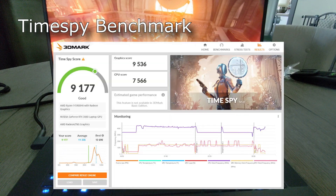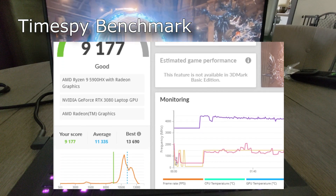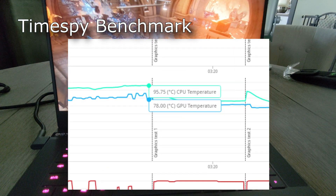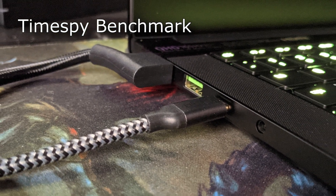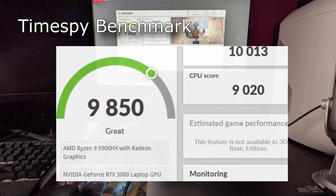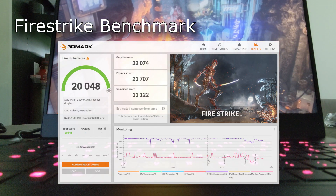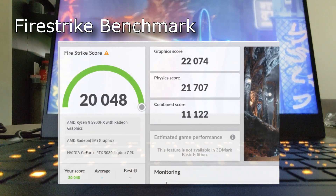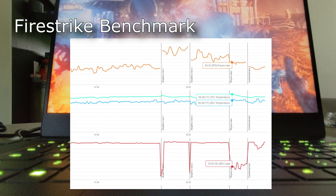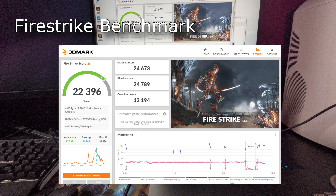This is a Time Spy benchmark. The first results I got were extremely disappointing and were sub-10,000 for the graphics score. Here's a look at the CPU and GPU temperature peaks. I then tried using an external display to see if the results would match that of Unigine — they absolutely did. The results came in just over 10,000, which was still an increase, and temperatures were also lower.